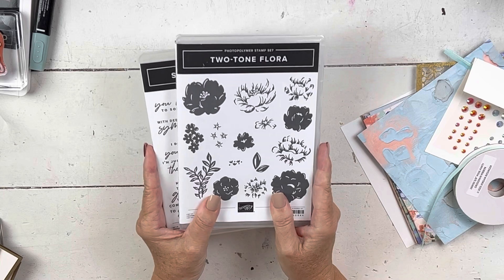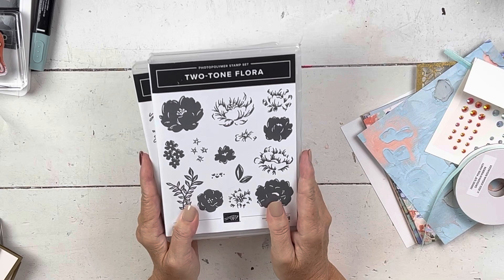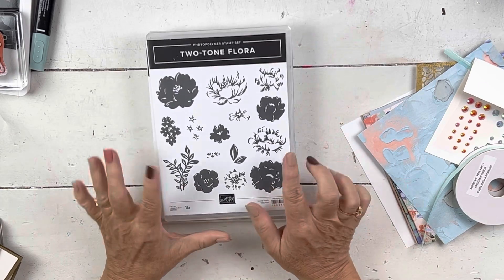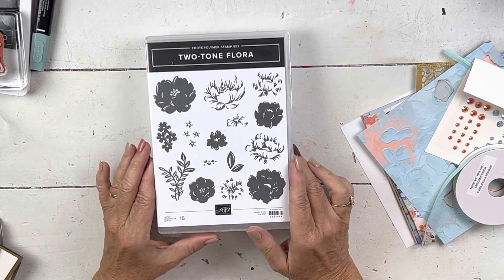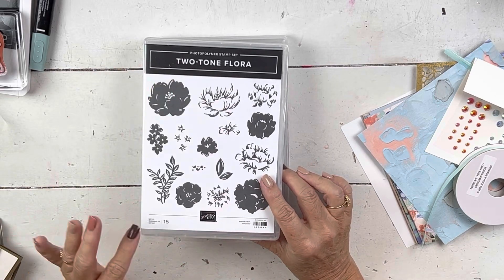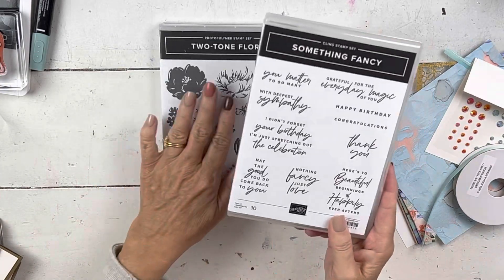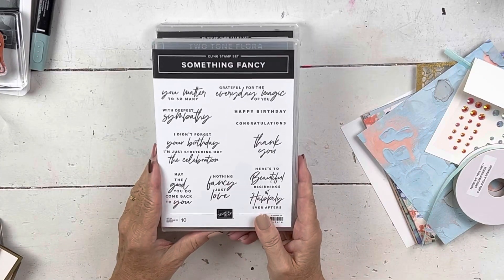So this is one of the sets — it is so beautiful and there are some really fun, new, and unique elements to it. Let's take a look. First, the two-tone Flora stamp set. You can see it's a two-step process — you stamp once and then overlay with another color. And both stamp sets come with dies, which I'll show you in a second.